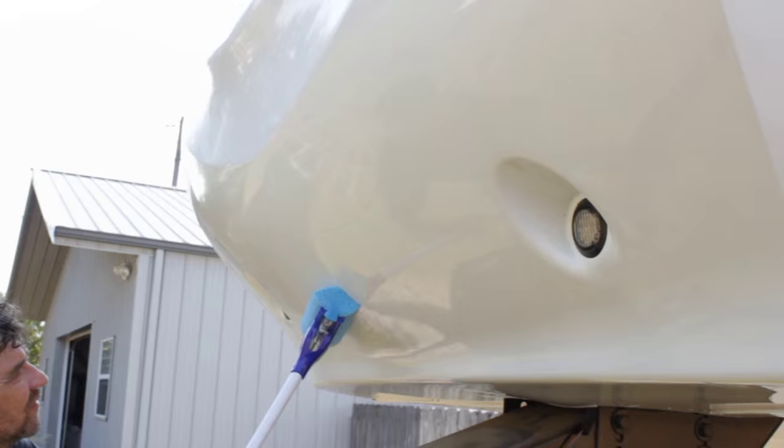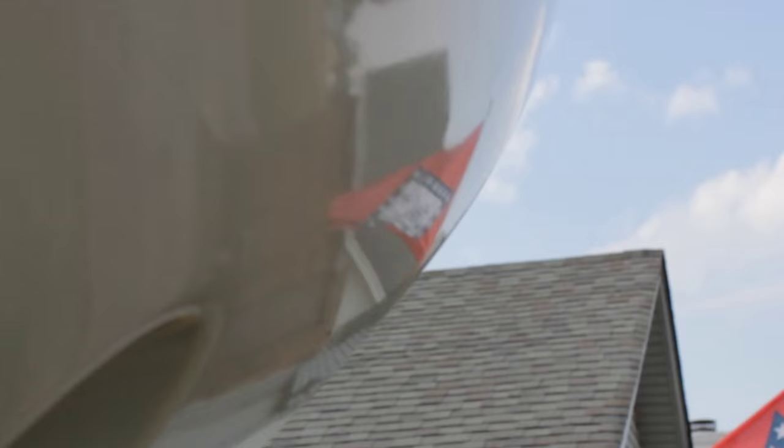This spot at the top has nothing on it, the middle has one coat, and below that is two coats — just to give you an idea of the difference. We're going to go for eight coats starting tomorrow, and if I get a chance I'll do a follow-up to show you what's going on. Thanks so much for watching.